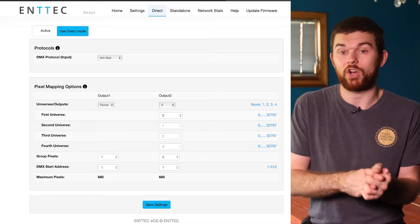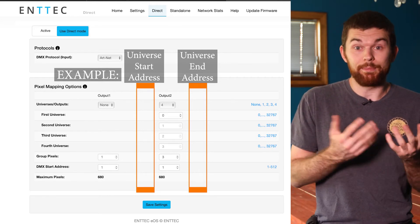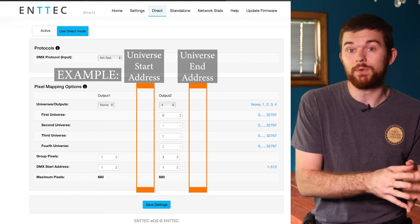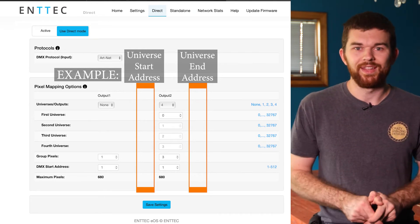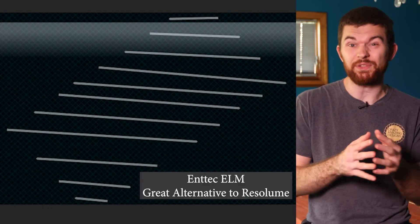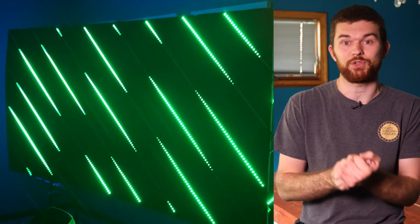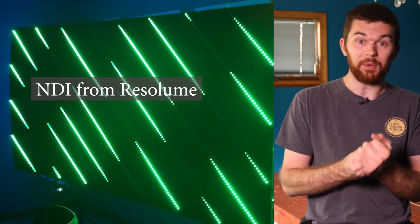They seem optimistic about adding this feature, so hopefully in the future Octo users will be able to select the starting and ending address numbers for each universe — effectively giving users the ability to skip the remaining pixels on universe 0 and move on to universe 1 starting at channel 1. N-Tech does have their own pixel control program called ELM that comes with the controllers. I've been able to use ELM to create LED strips, properly split them, and delete the remaining pixels in the universe I don't want to use. Because I'm using Resolume to display content and ELM to run the pixels, I'm having to send an NDI feed from Resolume to ELM. I should probably do a whole video on controlling the pixels — let me know if you have interest in that.